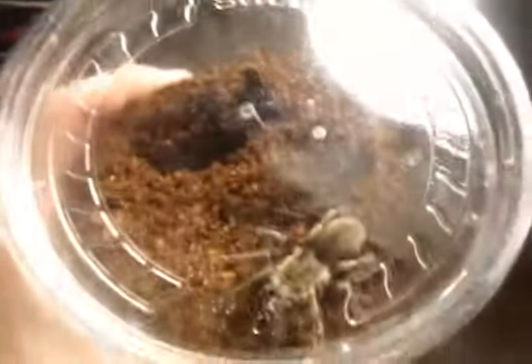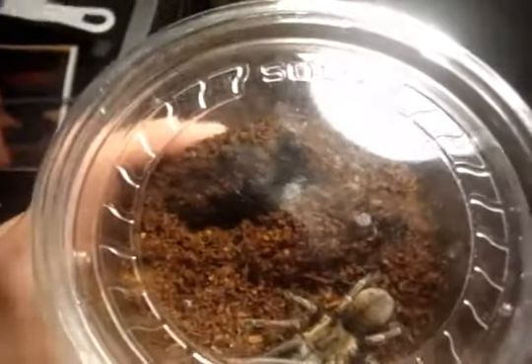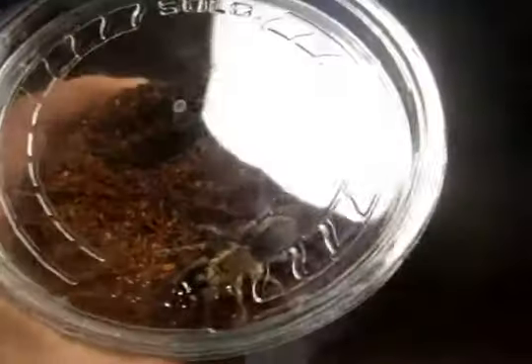So I'll give you one last update on the Hapalopus - I'll try at them now since she's settled in so far. She's there, she's starting to make some webs. I just pre-dug a little burrow for her so I'm hoping she takes it. She's in heavy pre-molt, so hopefully she's going to molt very soon.